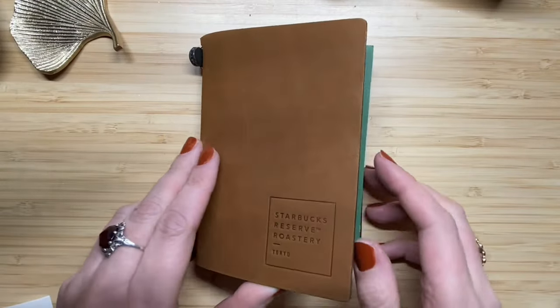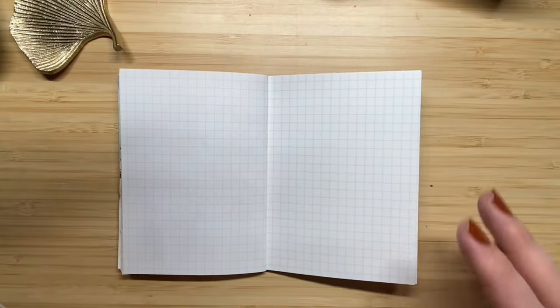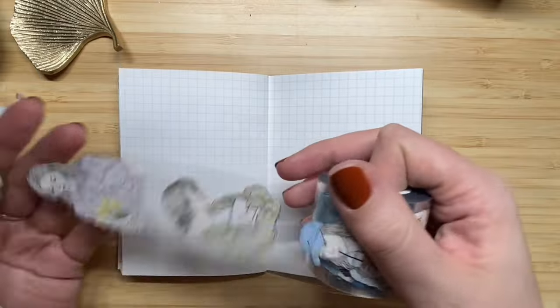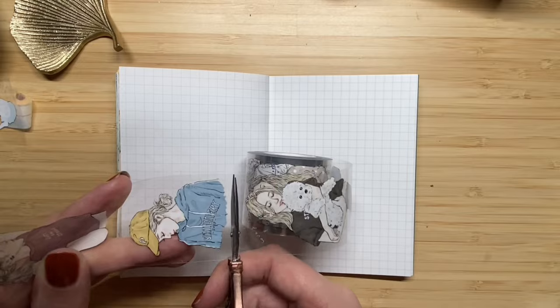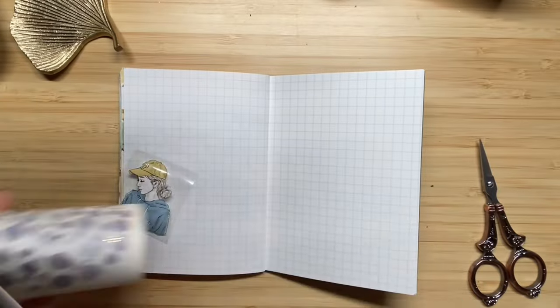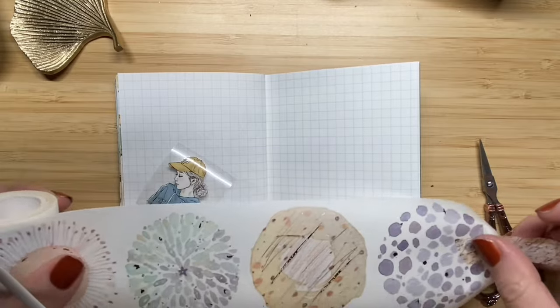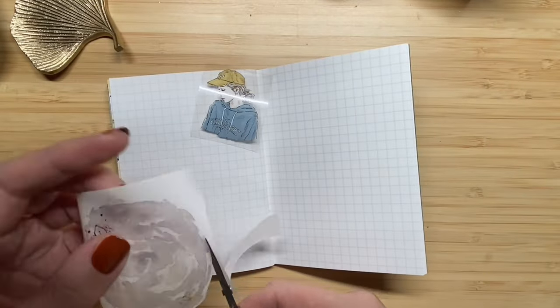For this occasion I'm making a journal spread in my passport size Traveler's Notebook — this is a Starbucks edition I use for collages and inspiring quotes. Since this spread is about testing a pen, which is obviously stationery-related, I found a fitting quote and remembered a girl with 'stationery' written on her shirt, so I thought it would be perfect for this theme.